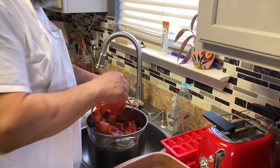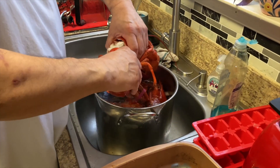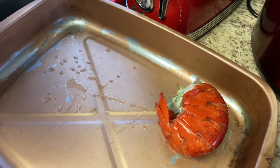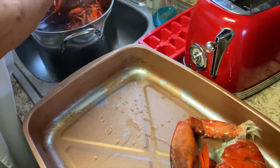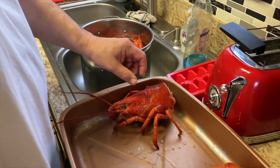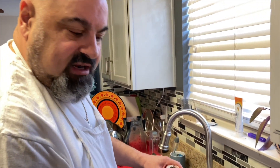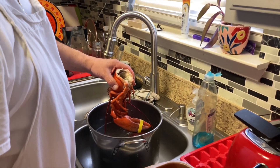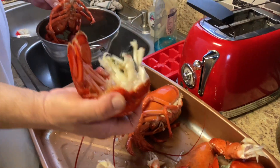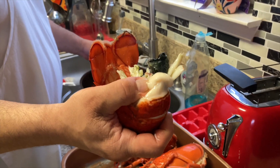We got our lobsters cooled down — now we're gonna pull the meat out, put this on the side, split those also, and crack the claws before we put them in the sauce. We're gonna save all the lobster shells because we're gonna make lobster bisque and some fresh lobster stock. You don't want to cook them all the way — the roe's not cooked but that's fine, we're gonna cook it again in the sauce. Nice size tails and claws!